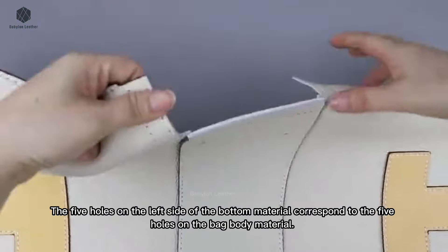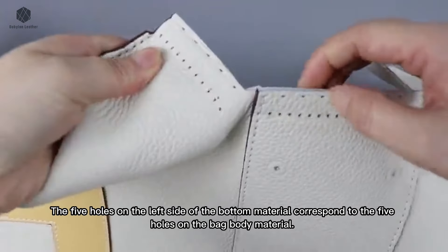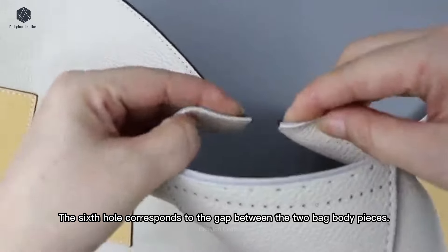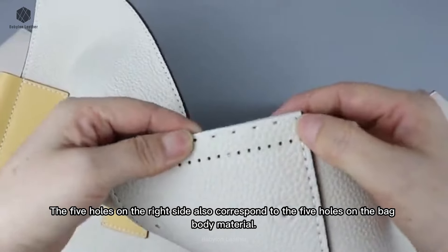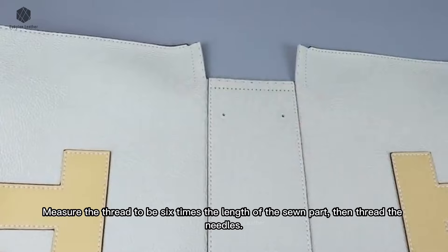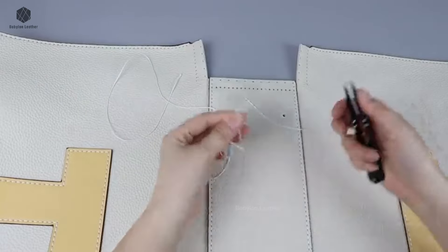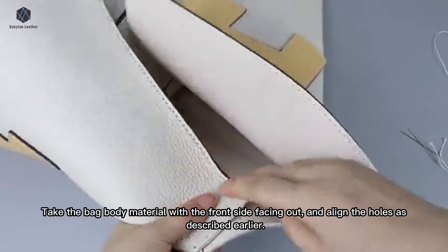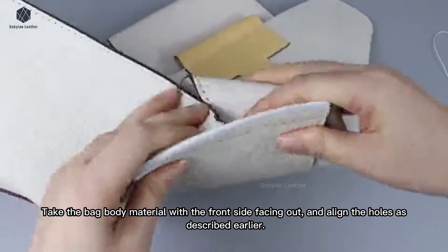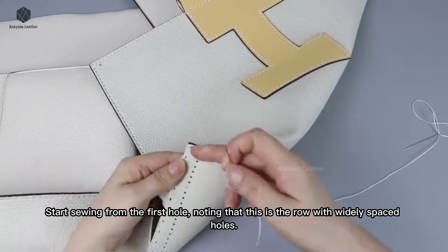The five holes on the left side of the bottom material correspond to the five holes on the bag body material. The sixth hole corresponds to the gap between the two bag body pieces. The five holes on the right side also correspond to the five holes on the bag body material. Measure the thread to be six times the length of the sewn part, then thread the needles. Take the bag body material with the front side facing out and align the holes as described. Start sewing from the first hole, noting that this is the row with widely spaced holes.